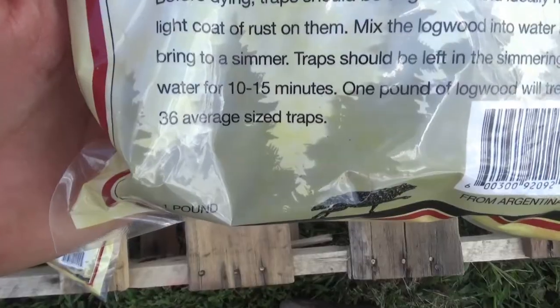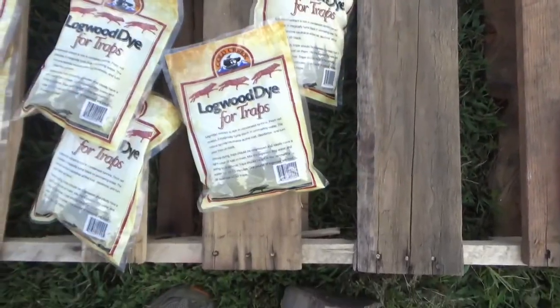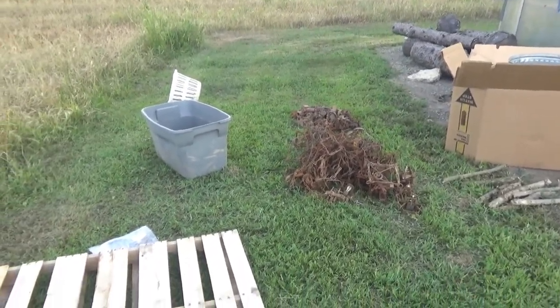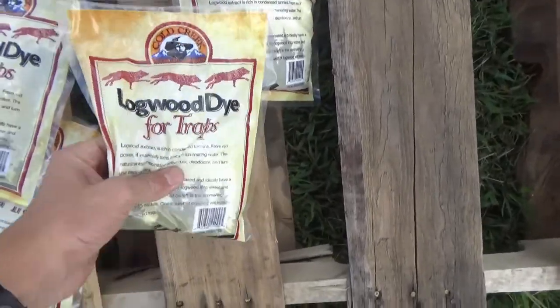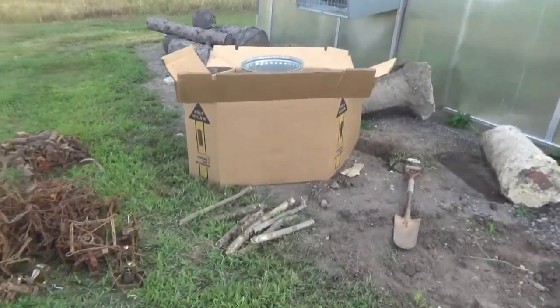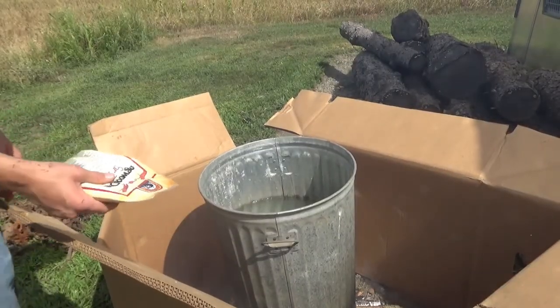The package says it can do 36 average-sized traps, and I got six bags. I'm not exactly sure how many traps I have, so I'm just going to start out with two bags in the pot and start putting the traps on the hook. The water is simmering pretty good right now.